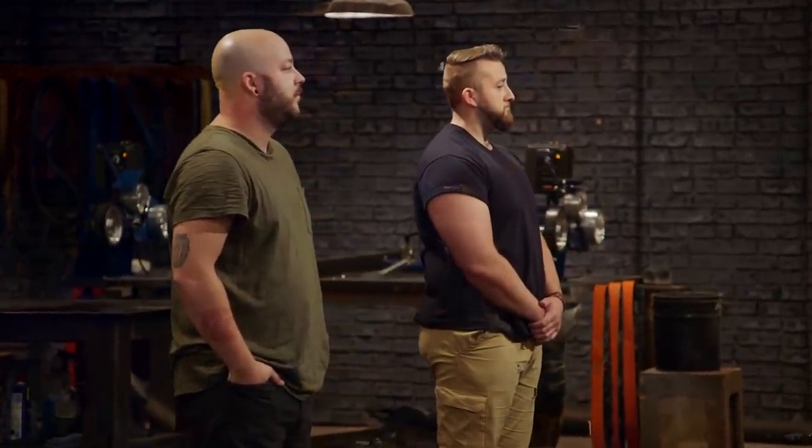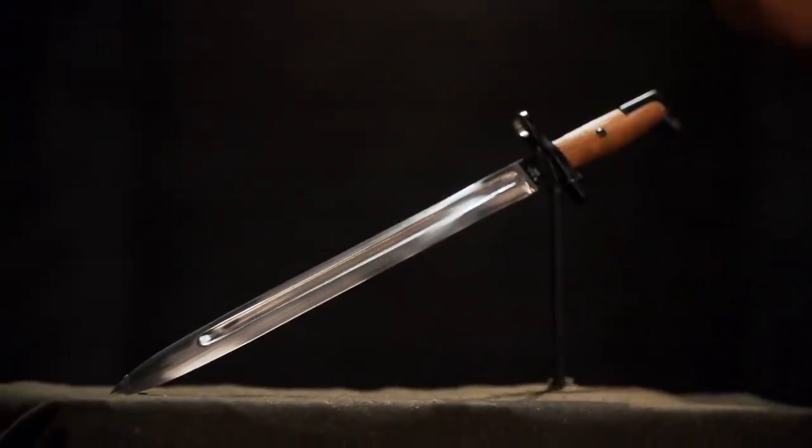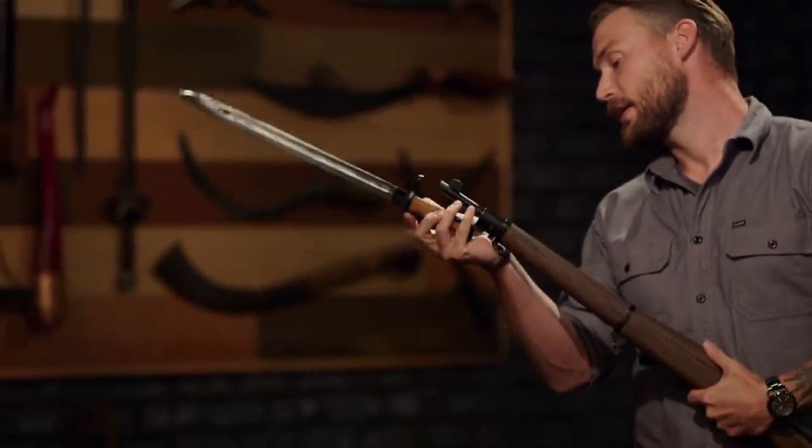Congratulations, guys. You both made it to round three of the competition, where we will send you to your home forges for four days to make this iconic weapon from US military history. And that weapon is the Springfield 1905 Bayonet. We'll be providing a Springfield 1903 replica rifle to you. Your bayonets must fit snugly and securely on your rifles.